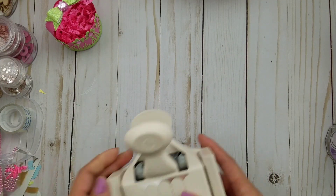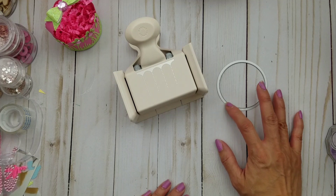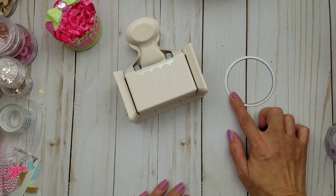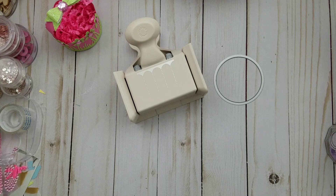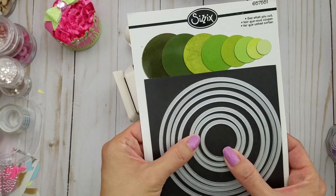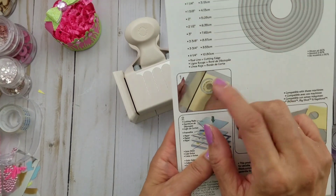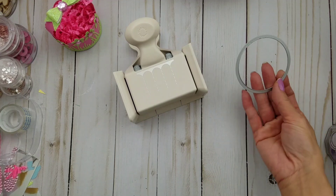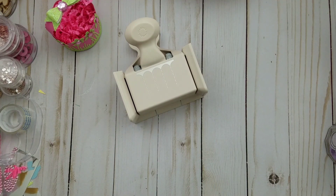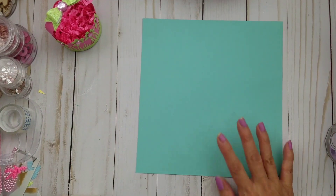So you want to take your scalloped medallion punch. You're also gonna need a circle die, or if you have a punch, you need to have a circle cut at two and a half inches. What I used was this Sizzix nesting circles, and you're gonna need a two and a half inch and a two inch — two and a half inch is fine.